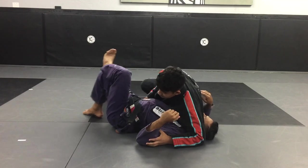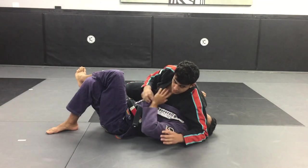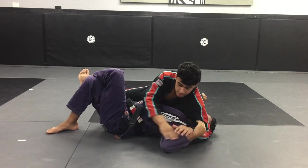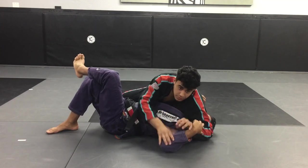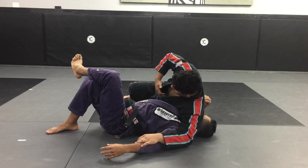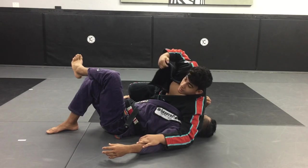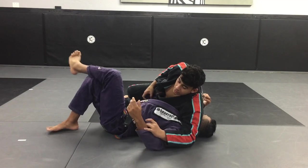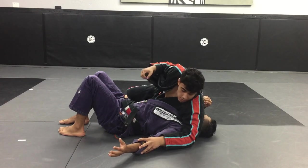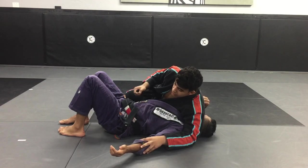Now from here I'm going to start working with my lapel. A lot of the times the person will see it coming and they'll start defending here. So what I like to do is push their hand and control here — act like I'm starting to work for the arm a little bit. From here, I grab the far-side lapel and pull it out. A lot of times the person will start freaking out if they hear it, so you want to do it quietly. Pull it out, and you want to keep pressure on their head — this is very important so they can't see what you're doing.